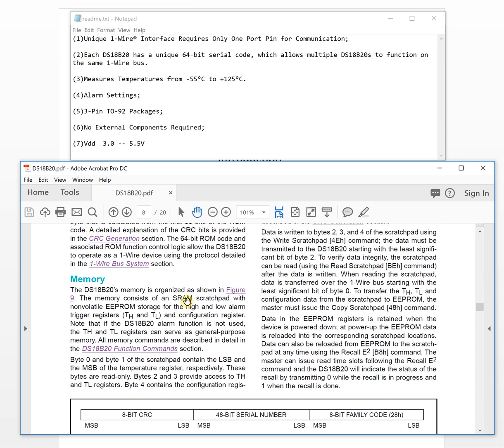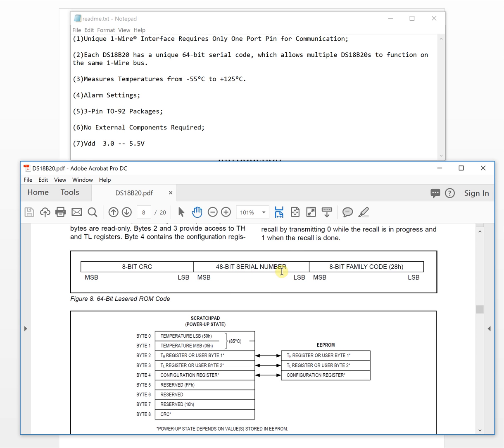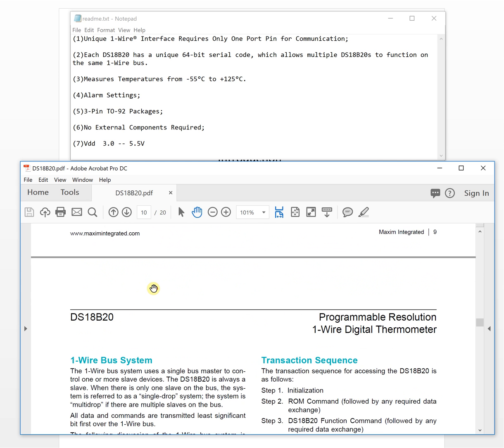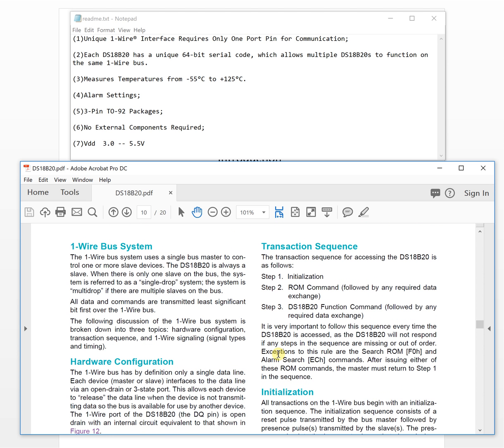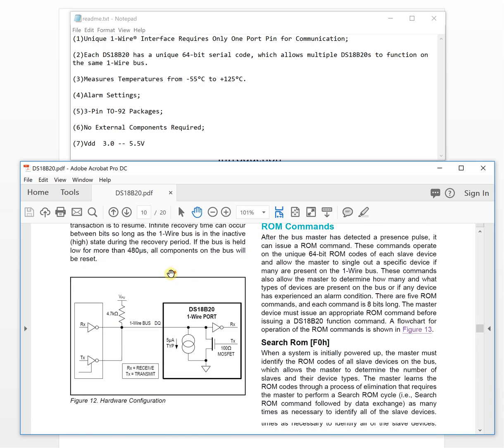The ROM code stores the chip ID, family code, and CRC number. The datasheet also describes how to communicate with the one-wire bus system in detail. We will analyze the one-wire bus system protocol in the next video, so we'll skip the deeper details here.